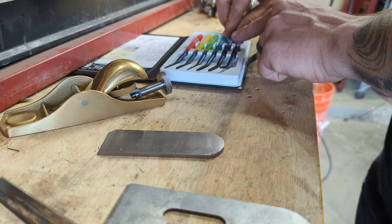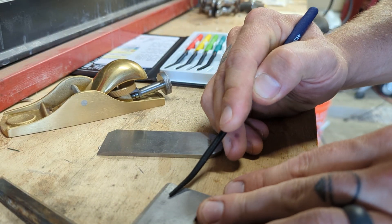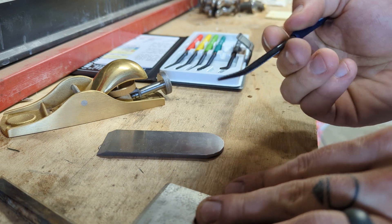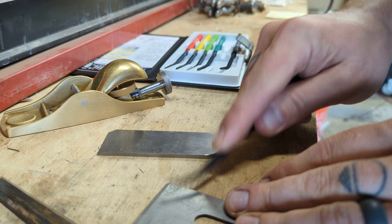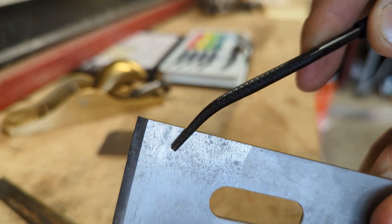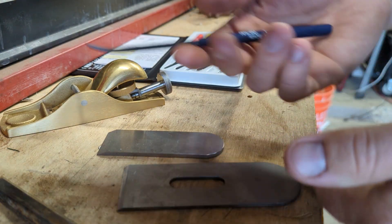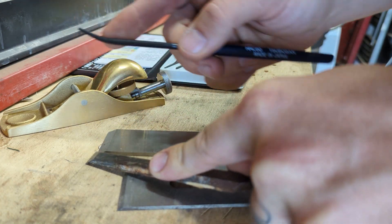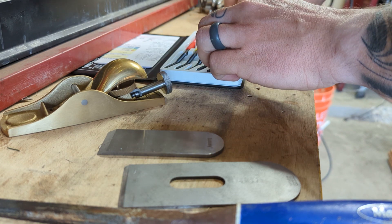Let's go down one to the purpley-blue and see if this one marks. Not really cutting it there. I tried scratching — I feel like I'm just polishing the surface, not cutting anything on the Stanley with the blue one. Let's check the Marples — oh, still marking on the Marples. Interesting. So the Marples is not as hard.